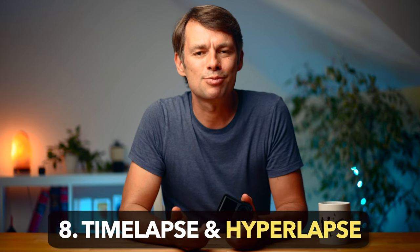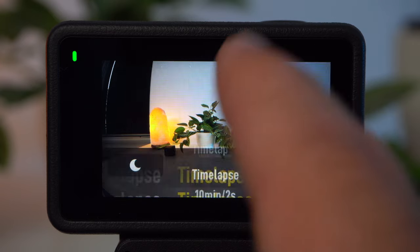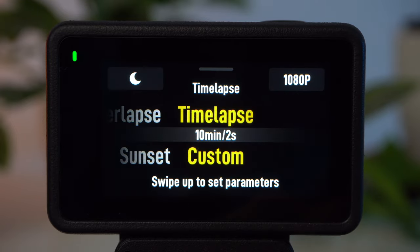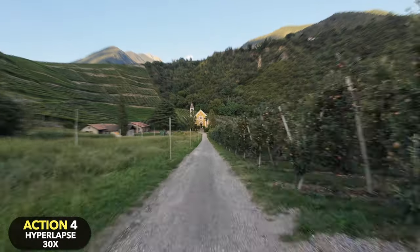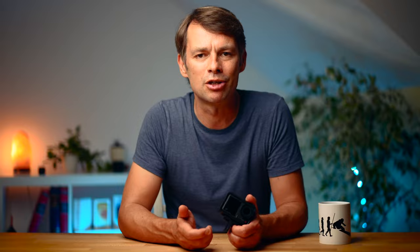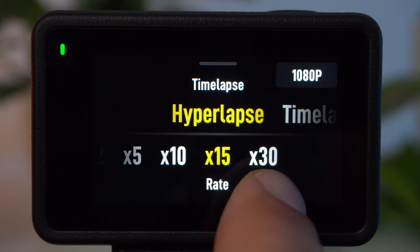Besides the standard video mode, I especially like the time-lapse mode on this camera. Open the capture settings by swiping up from the bottom. In this mode there is a distinction between time-lapse and hyperlapse — in both cases, photos are taken at specific intervals and stitched together to create a video file, resulting in an accelerated representation of reality. The difference is that hyperlapse mode additionally stabilizes the recording, making it the only mode suitable for recordings where you move the camera. For hyperlapse, the higher the rate, the more the shot is accelerated — I recommend a rate of 15 or 30 for good results.